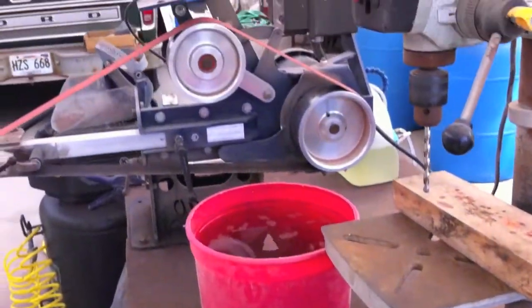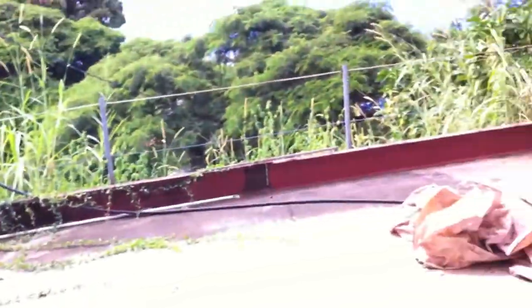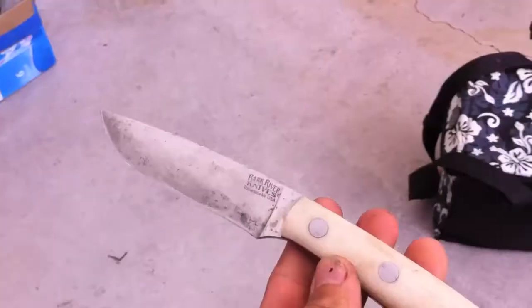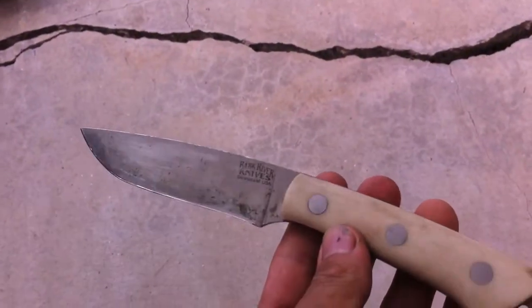This is my workshop. I'm taking a break right now, and I have this knife. It's a Bark River Fox River. Really old. I've been abusing it.